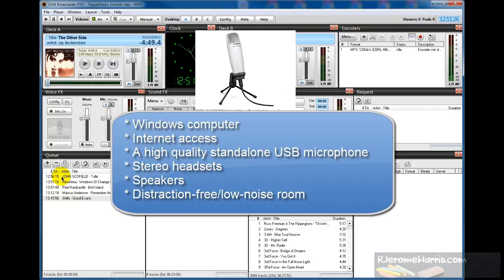You will need a microphone, and I recommend that you purchase for yourself a standalone microphone like what you're seeing on the screen right now, or something like that.